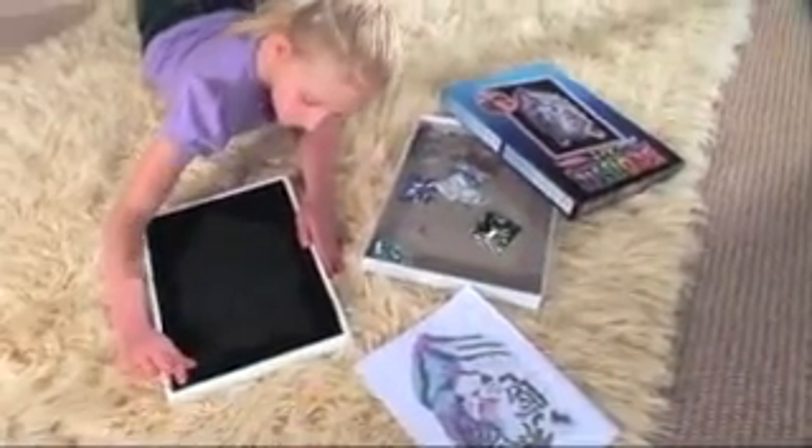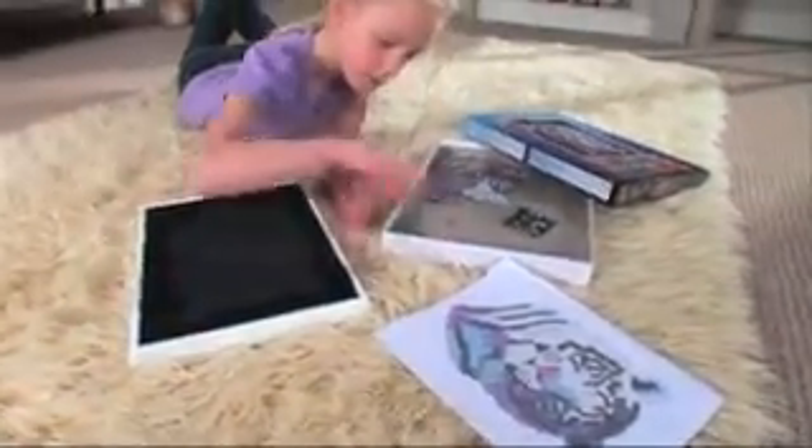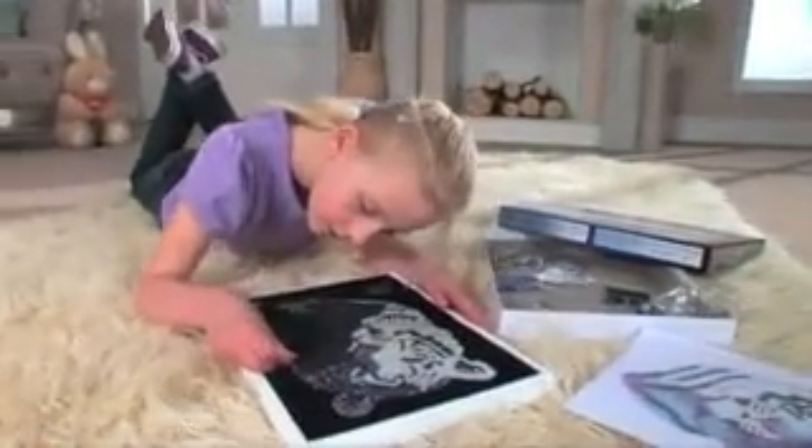Create your own sparkling world of sequin art with the amazing sequin art range. The bright and dazzling designs are full of fun and easy to create, adding a sprinkling of sparkle to any room.